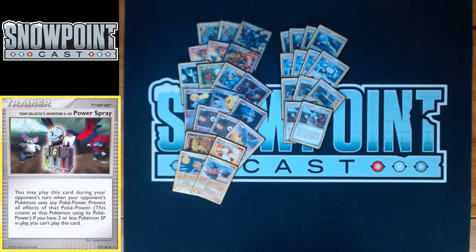You play two Power Spray — Puka's original Nationals list only played one, and this is one of the changes he made. Two feels like the perfect number; three seems a bit clunky. Power Spray lets you play it during your opponent's turn if they activate a power and you have three or more SP Pokémon in play, then that power isn't activated. Great for shutting off Uxie's Set Up or Claydol's Cosmic Power.